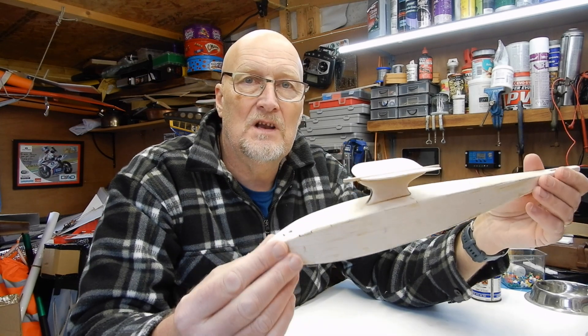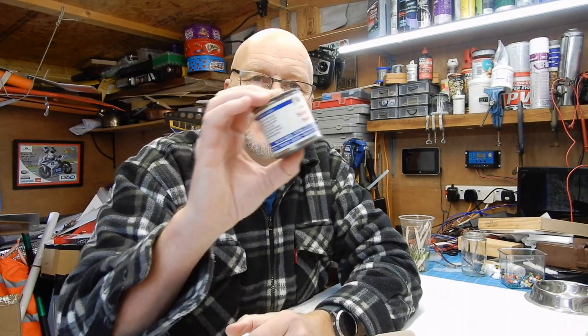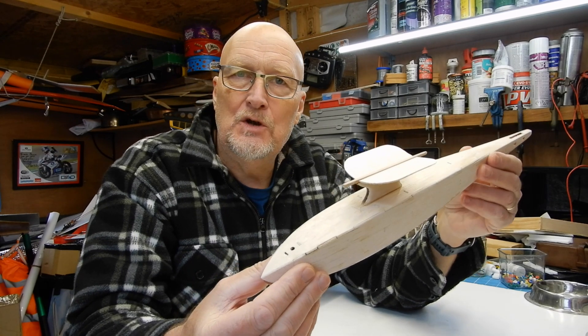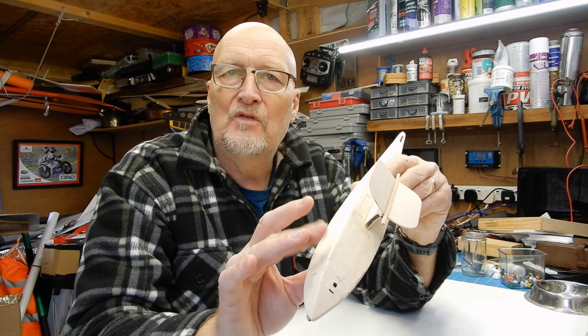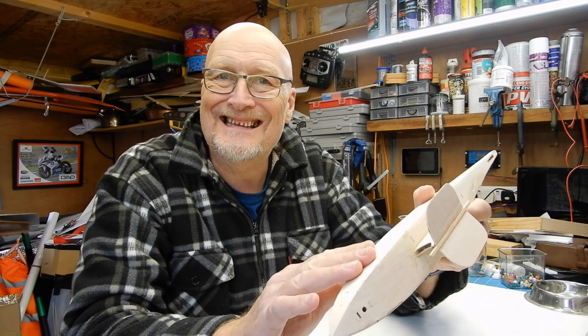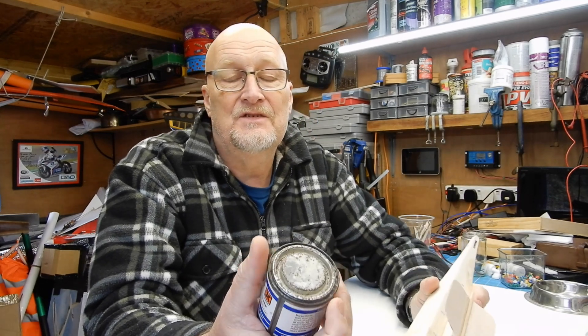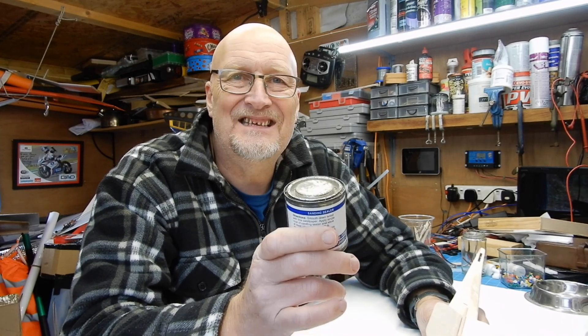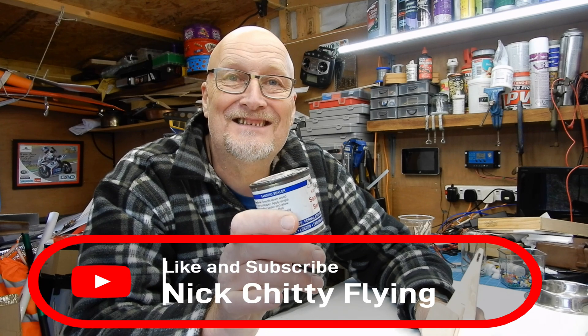Traditionally, covering tissue use is suggested alongside sanding sealer. The idea is that if you were to fly on a lovely morning with a little bit of dew in the grass, the balsa would absorb it, get heavy, go out of trim, and might even start to warp. So we want to protect it in the best way possible. Sanding sealer — I bought mine in about 1857 for three shillings — my advice to anybody that's a newbie, particularly a youngster: don't bother with this, because you'll get chucked out of the house the moment you open the lid. If you're into solvent abuse, this is the product to get. So I'm not using sanding sealer.